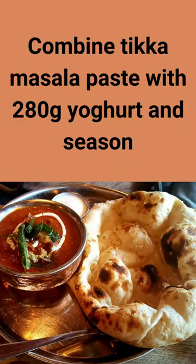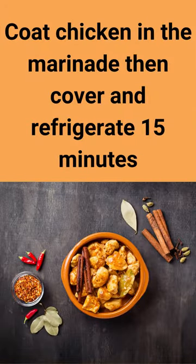Combine Tikka Masala Paste with 280 grams yogurt and season. Coat chicken in the marinade, then cover and refrigerate for 15 minutes.